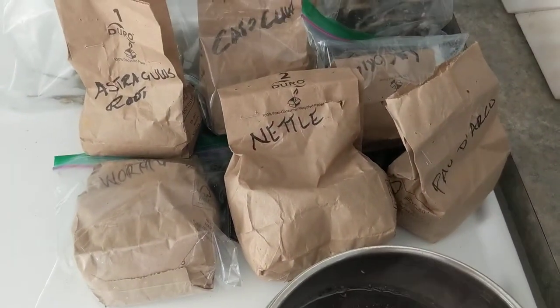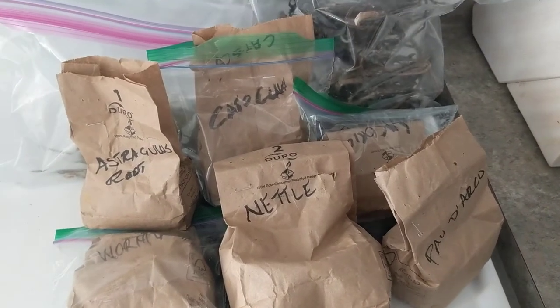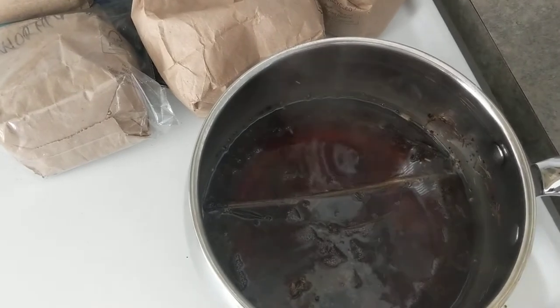My tea comprises a pinch of wormwood, nettle, podiarco, astragalus, cat's claw, licorice, guinea hen weed, and sopleave. I literally just put a pinch of all of these in a pot.